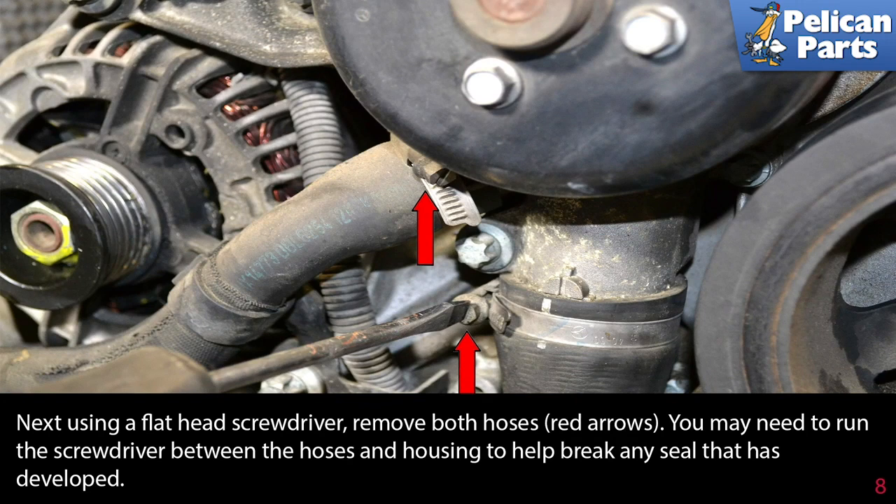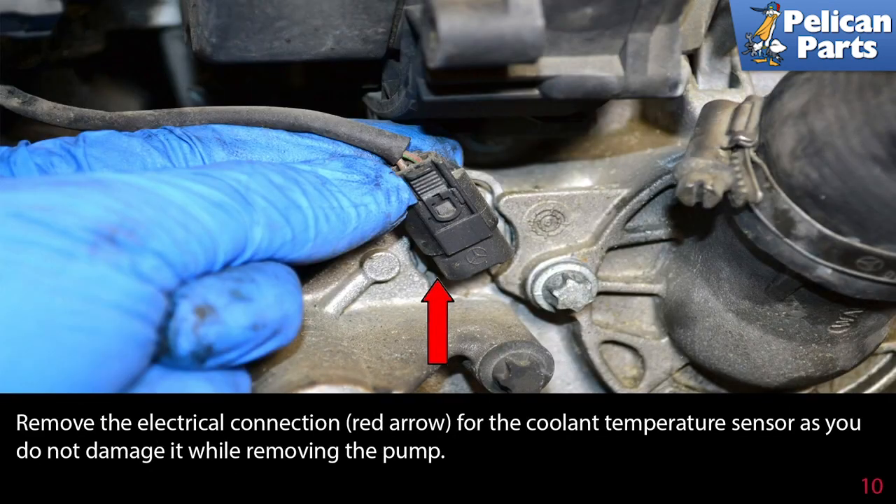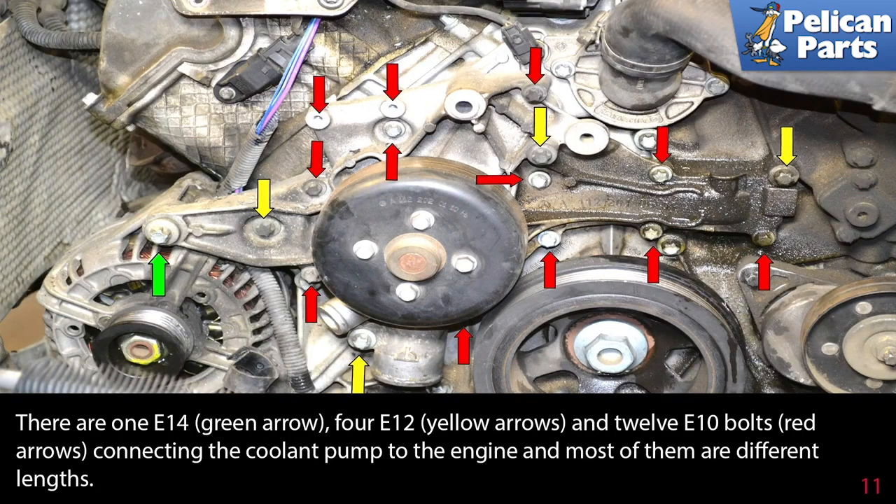Two of the bolts that hold the pump in place are also brackets for the air pump check valve (red arrow). Use an E10 and remove these two bolts first, then zip tie the bracket out of the way. Remove the electrical connection (red arrow) for the coolant temperature sensor so you don't damage it while removing the pump.